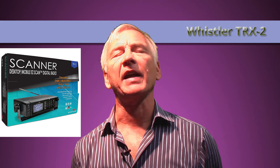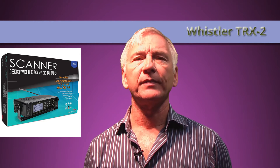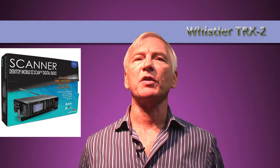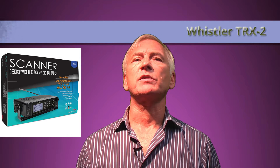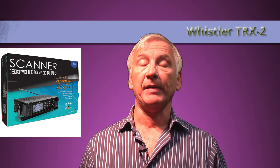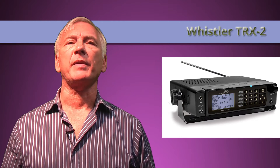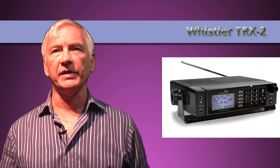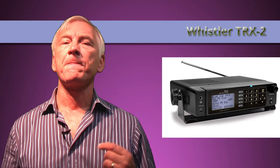Most people want to know one thing: should I buy this scanner? I can't answer that simply because this product is unusual. If you ask is it a good scanner, does it have lots of facilities, and does it connect to your computer, the answer is an absolutely yes. But I'm finding it very difficult to recommend it to anyone who watches this video.